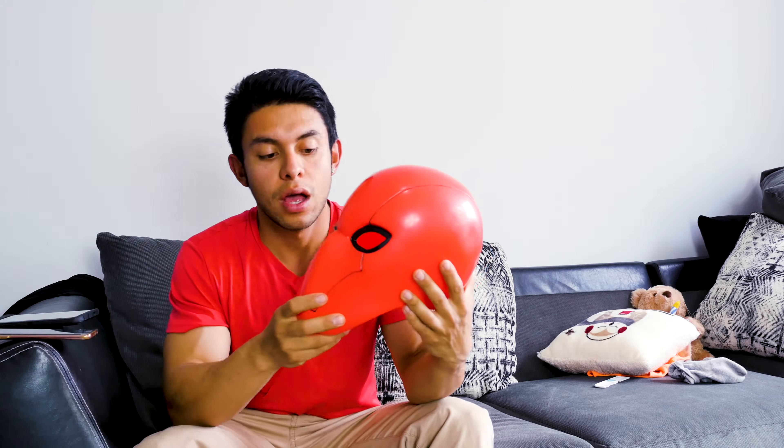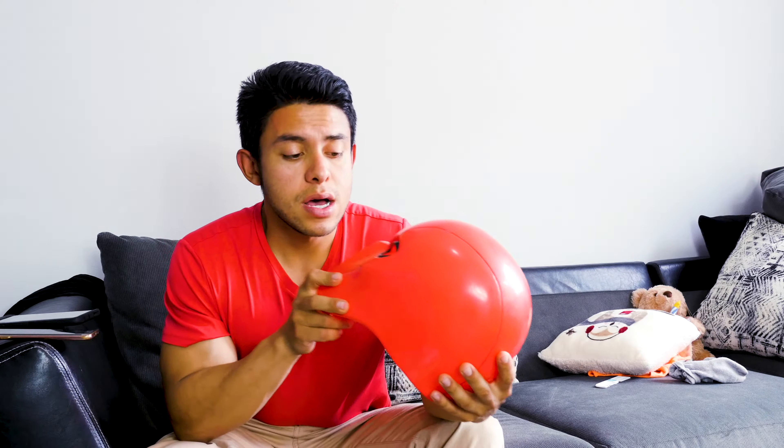Hey, what's up guys, thank you for tuning in to another cosplay video. Today we're gonna review the Red Hood XCoaster helmet mask. This is actually my first cosplay mask — I bought it in 2016. It's the first ever cosplay-related item I purchased and I bought it from XCoaster because it was the fastest thing I could get on Amazon, only took a couple days. I went to my first convention with it — good old days.